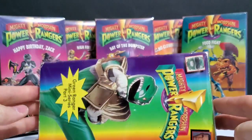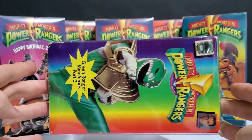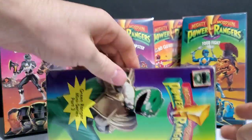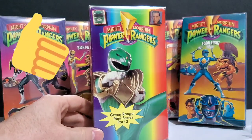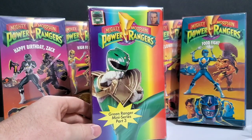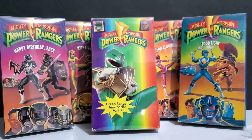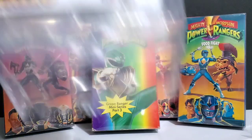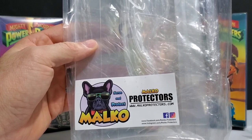And we have a fully protected VHS cassette and box. These boxes look great. That is my Green Ranger Mini Series Part 3 now in a protective case, and it really improves the look of these boxes too. It makes them look a lot more sleek, shiny, and clean once they get inside one of those nice-looking cases. So that has been my quick info and review. Those are the Malco protective cases — these should be back in stock soon.